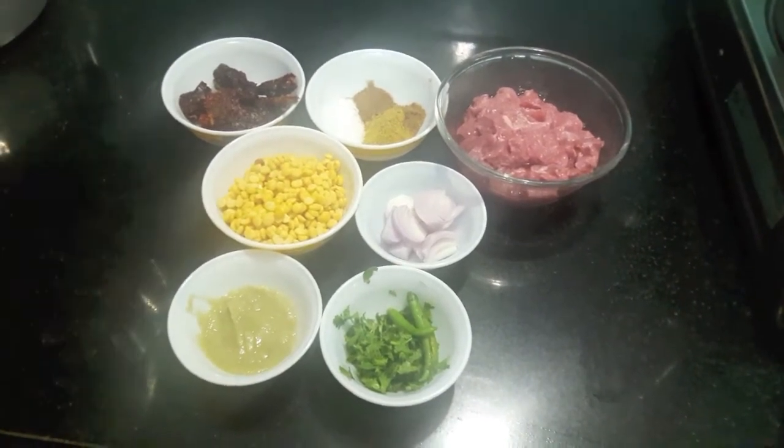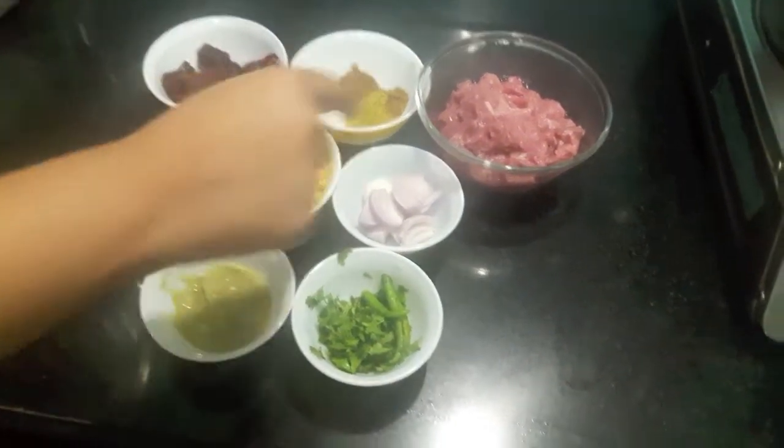Hello and welcome to my channel, She Passed Kitchen. Today I'm going to show you how to make mutton shammy kebab.